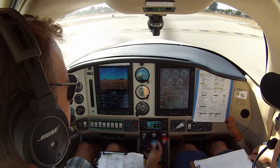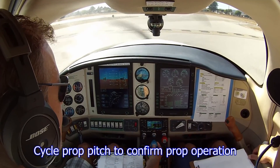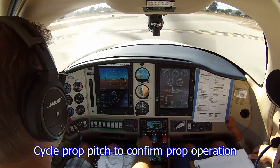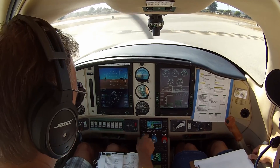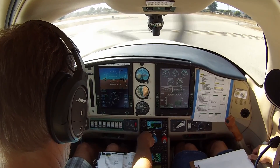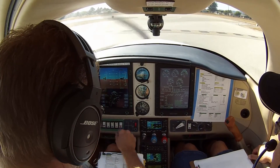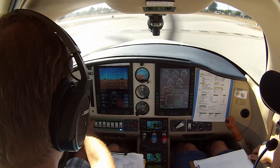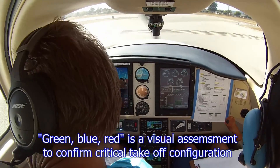Cycle the prop, three times. Idle check — good. Boost pumps are armed. Lights are on. Gauge is in the green. Flaps in the takeoff position — green, blue, red. Takeoff. Alright, let's do the doors now.